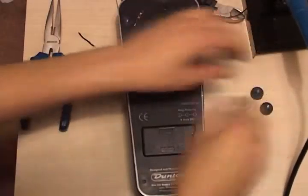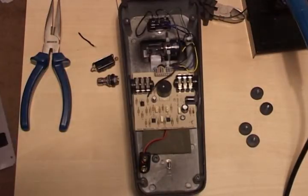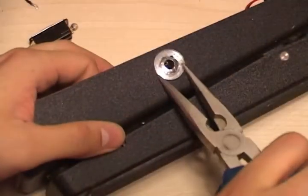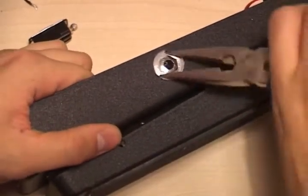To begin, you have to take off the rubber feet to remove the backing plate and get to the PCB. Next, you have to unscrew and remove both jack input bolts.